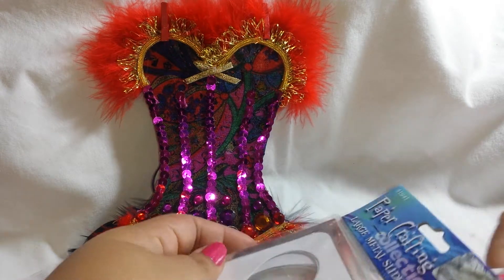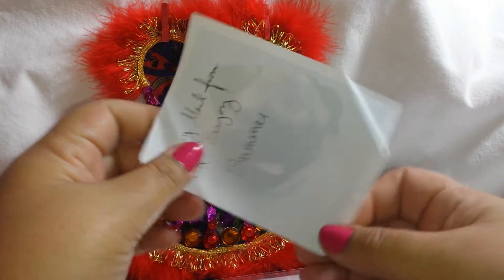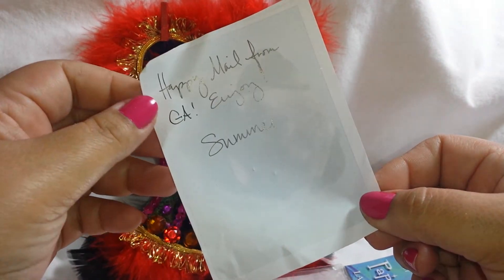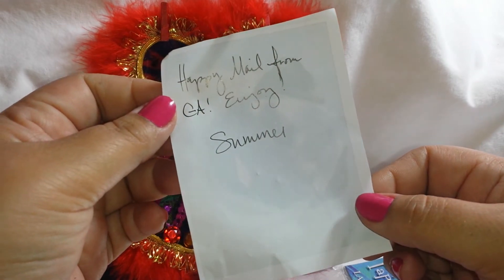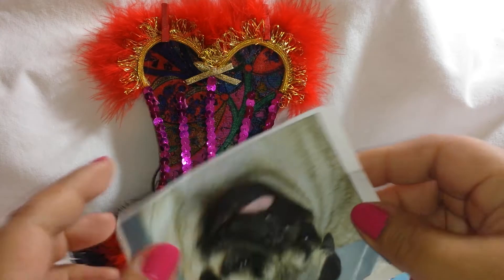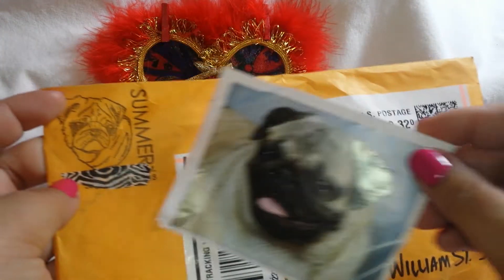She sent something — oh this is her little doggie! It says Happy Mail from GE and Joy Summer. Where is she from? I usually tell you guys where it's from. Sugar Hill, Georgia — woohoo! That is so cute and I love her stamp — you guys notice it has her little doggie on it? Oh, that is so adorable.